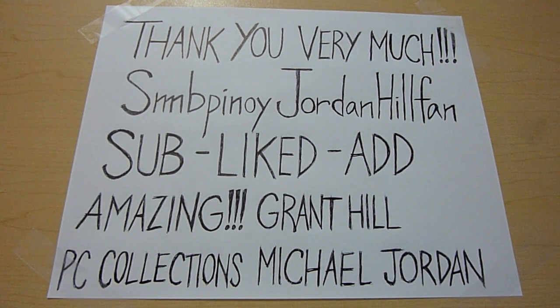Hi guys, this is Charles MJ23. I got a mail package from SMB Pinoy Jordan Hill fan. If you guys haven't subscribed to him, please check out his channel. He collects Grant Hill and Michael Jordan — that's his PC. So if you guys have any base cards, inserts, jersey cards, and autographs, just PM him and subscribe. Thank you so much Derek for this package.